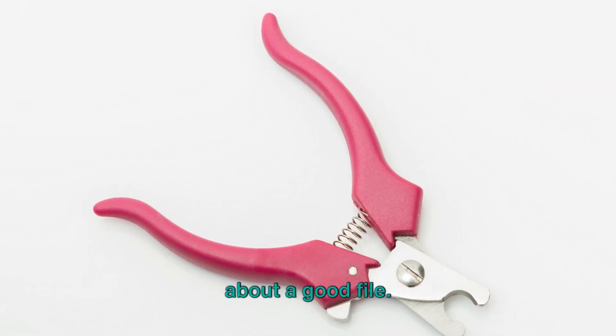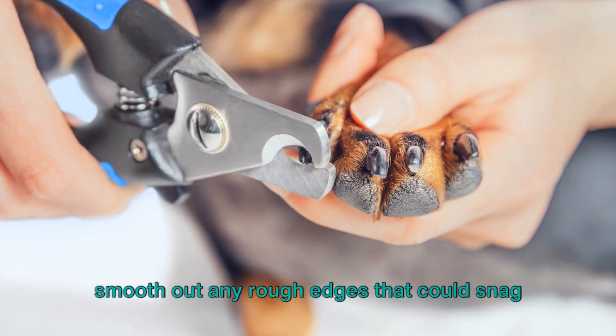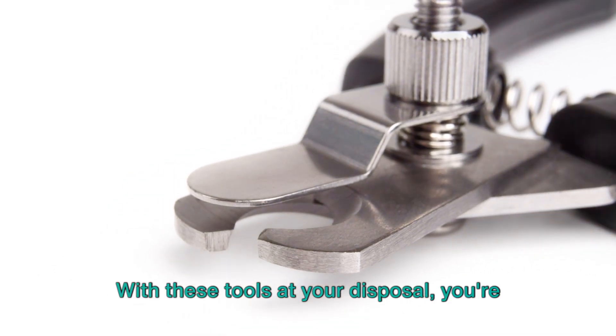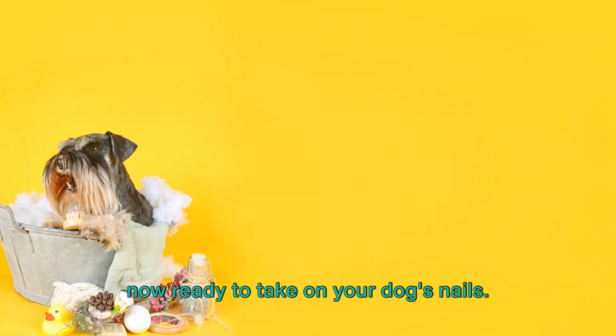Finally, don't forget about a good file. After clipping or grinding, a file helps smooth out any rough edges that could snag on carpets or furniture.